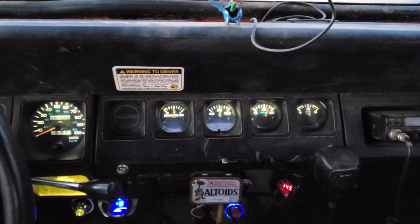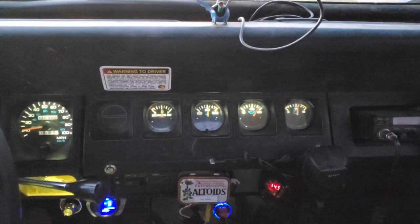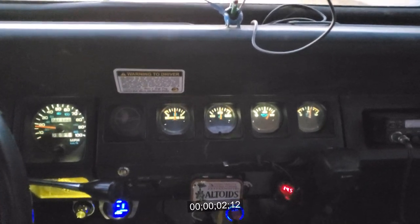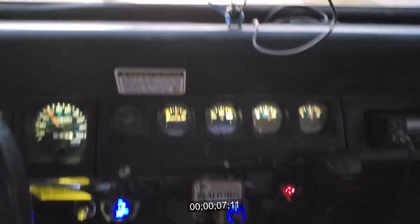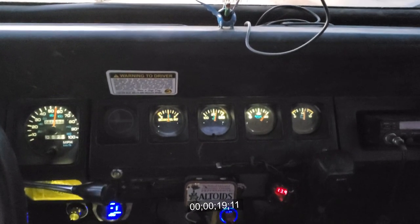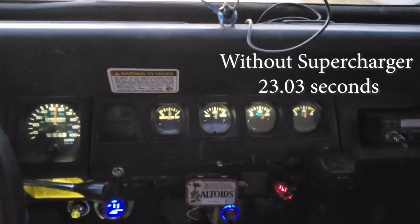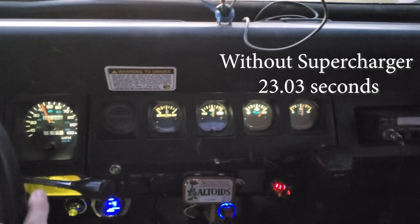Okay, we're going to try and do zero to 60 without the supercharger. I'm going to go to a complete stop. Three, two, one. I'm letting the automatic transmission shift itself, and it's shifting at 4,500 RPM. And 60. So that's zero to 60 without the supercharger running.